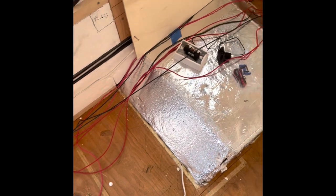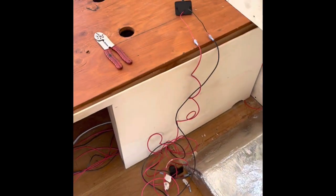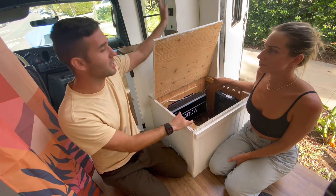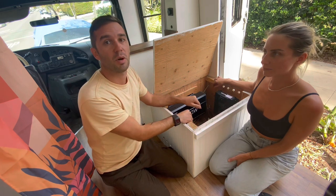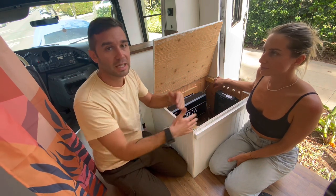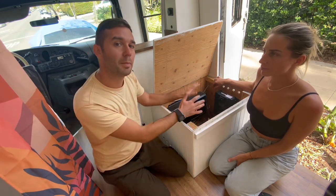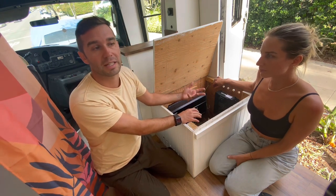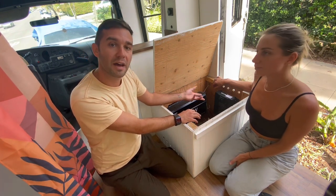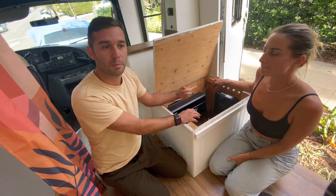You want to know exactly where the switch is going to be and everything else, and then you start running all the wiring. For us, this was the center control of the electric system — we ran wires from the other side of the bus, from switches and everything else, into this box. Then you can keep going with the rest of the build and come back to the electric system, especially for invisible wiring behind the walls.